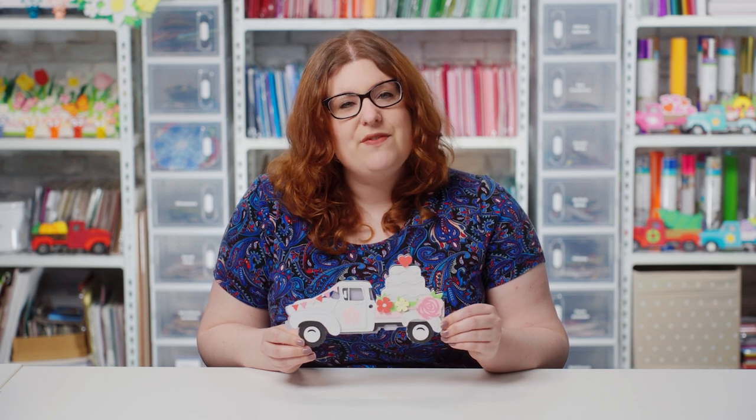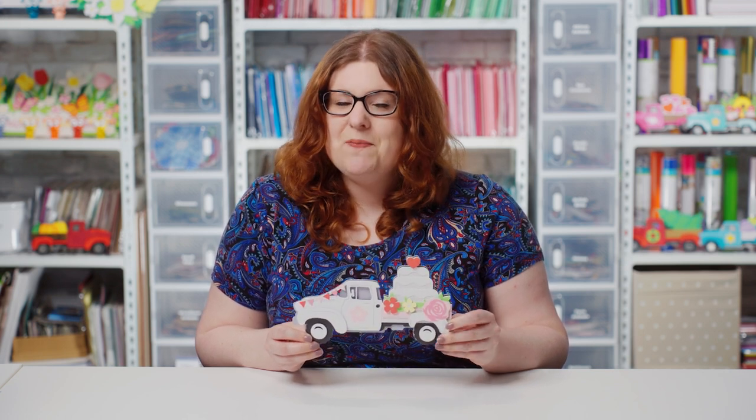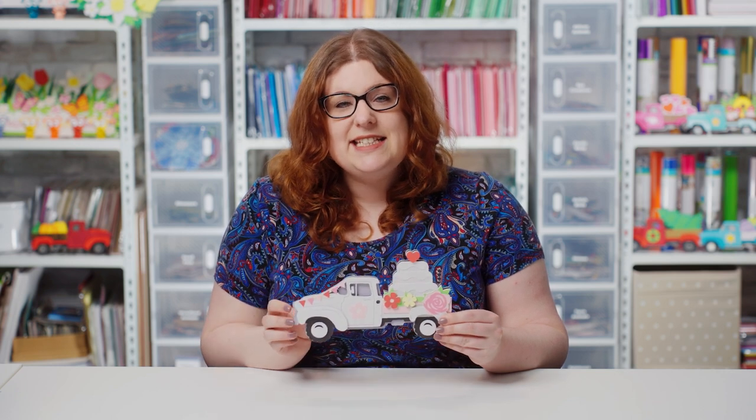Hello and welcome to Craft with Sarah. In this video, I'm showing you how to make this wedding truck layered paper craft project. This is a free SVG from my website and it's one of many free themed layered truck designs available. Let's find out where to get the design and then how to make it.